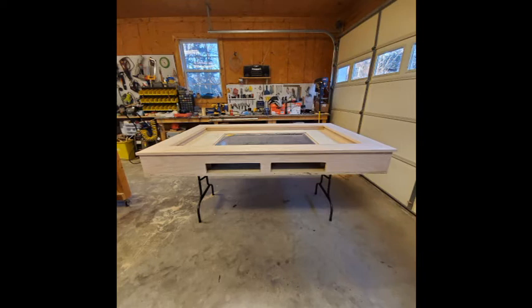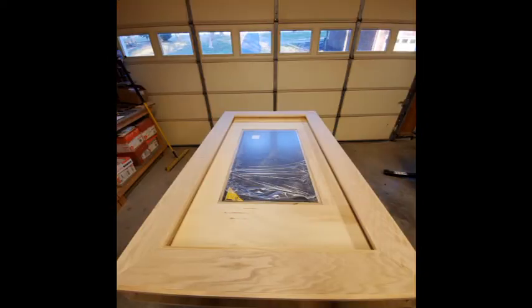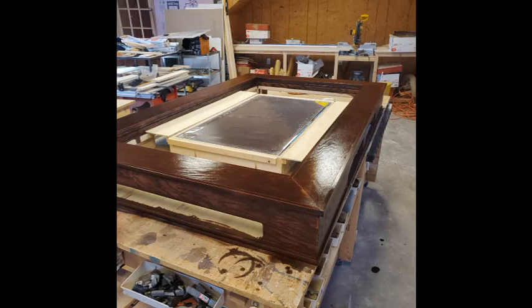I cut a one by six strip of pine into thin strips, nailed and glued those to the sides of the three quarter inch plywood where you can see the plywood layers, just to make it look a little better — so it looked like real wood. Then it was time to stain the table and test the LED strip around the play area.